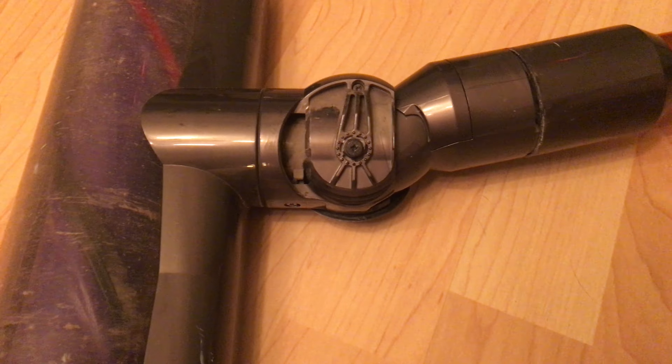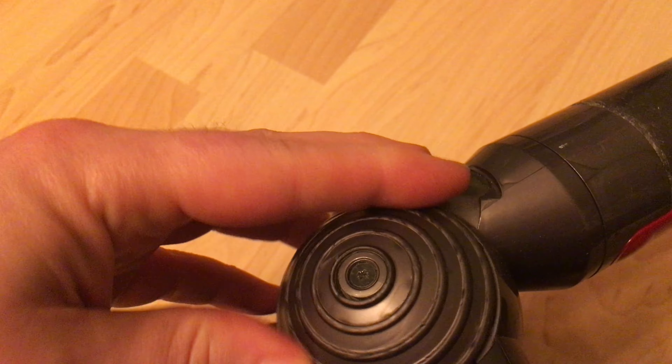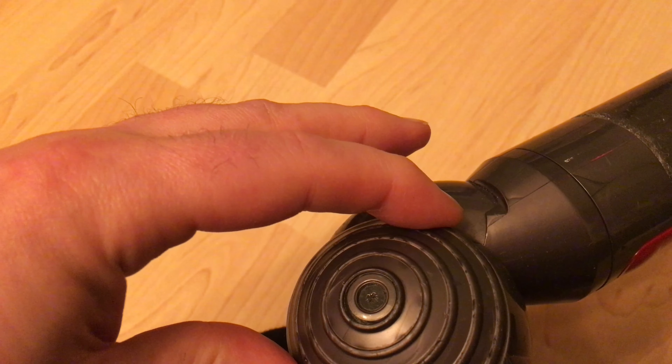And the straw that broke the camel's back today — the wheels fell off the fucker. The shitty plastic wheels they put on it. Look at the play in it. Imagine that being your wheel mechanism on a £500 hoover. Are they fucking joking?